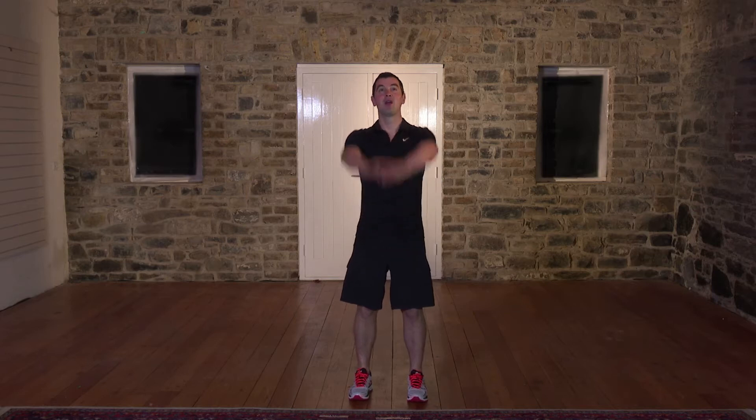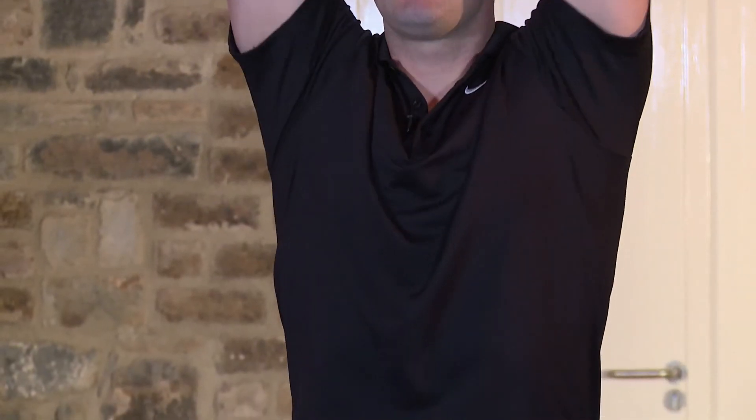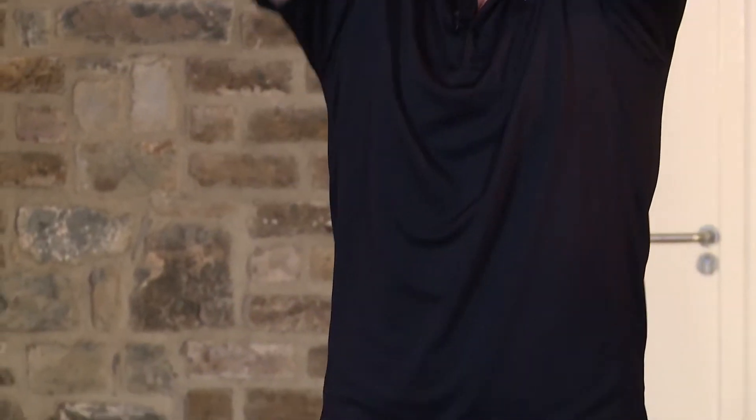From here, let's work the shoulders with some really simple shoulder rolls. Hands to the front, back's nice and straight. Big circle and back around. We're going to go 10 back and 10 forward. Here we go — big circle and around for one. Nice and slow, nice and steady. Two. Right up really high. Three, four. Loosening out the arms. Five.